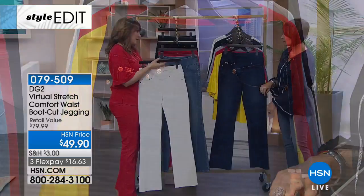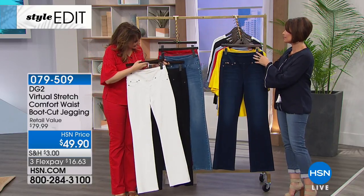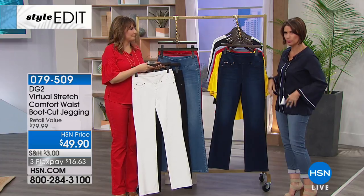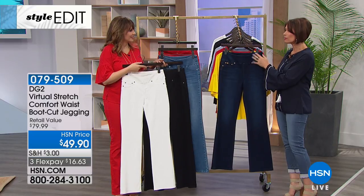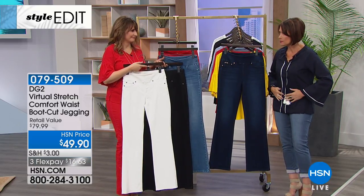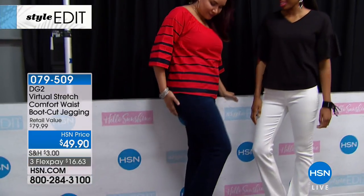It just doesn't happen to have a zipper and a button at the top. A lot of times my mom has some dexterity issues, so she needs something that's simple — just pull them up. And this is perfect for that. In fact, probably a third of my DG2 collection now has no zipper, because it's nice — especially as we get into more fitted tops going into spring and summer — to have it nice and flat with no lumps or bumps underneath.